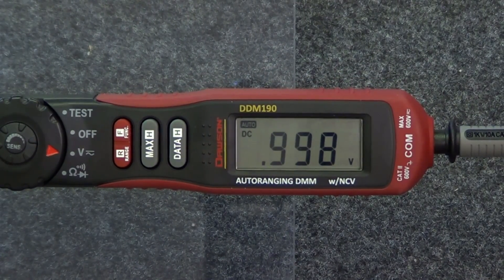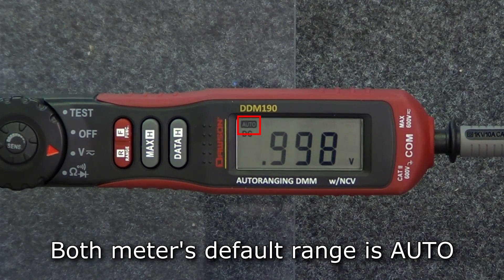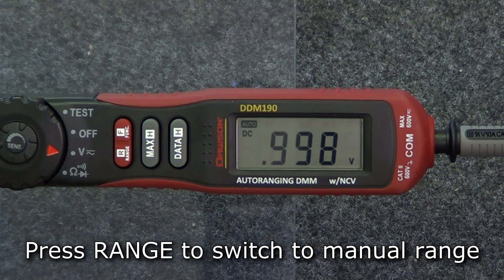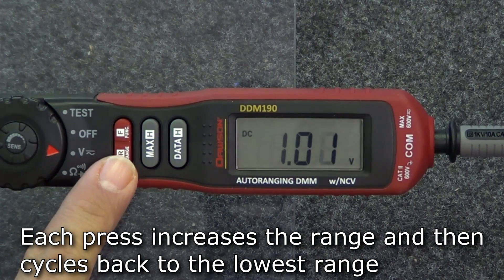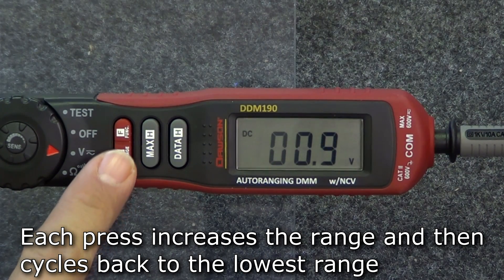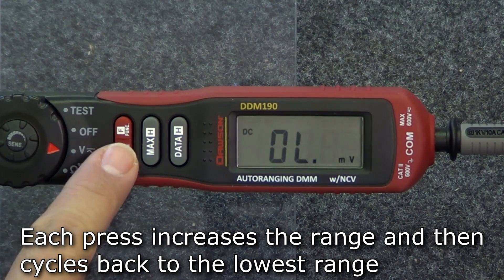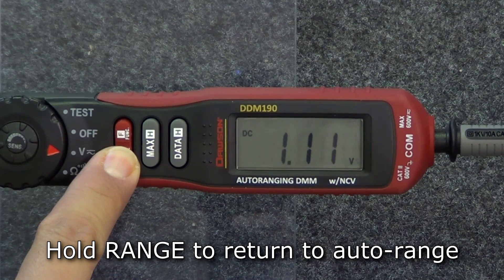There are a couple other functions shared on both meters. The first is the range function. Both meters' default range is auto range, meaning the meter will automatically select the appropriate range when the test leads are connected to a circuit. To switch to manual range in any mode, press the range button. Each successive press will increase the range displayed. Pressing the button at the maximum range will cycle back to the lowest range. To return to auto range, hold down the range button.